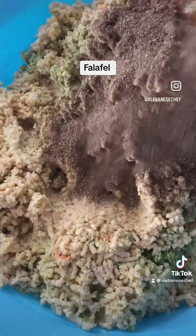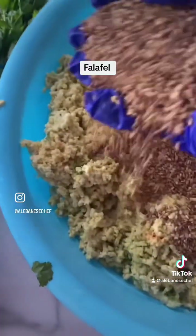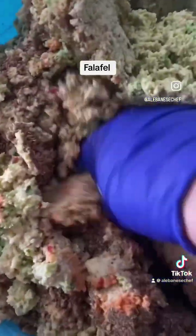What I also love adding into the falafel mix is some toasted sesame seeds. The more the better — I'm not saying a huge amount, but at least about two to three handfuls of toasted sesame seeds. Then give all of that a mix.